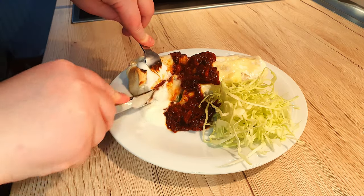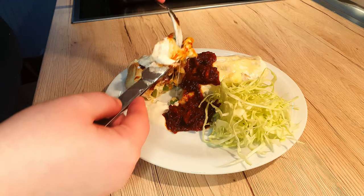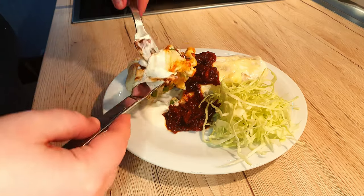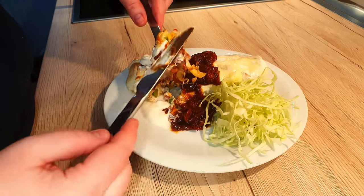A hearty and filling meal can be made out of simple ingredients. Why not make something you can eat cold or warm the next day as well? Filled tortillas are just the right way to go.